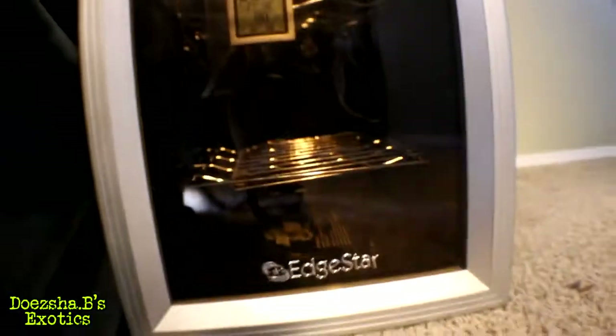I'll just check the red temp display — we're at 88, that's what I have it set to. Other than that, we're good. I just wanted to share that with you guys.